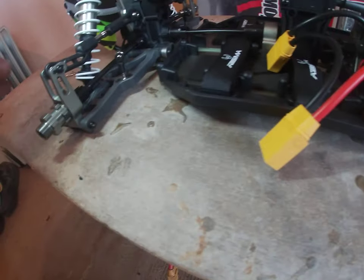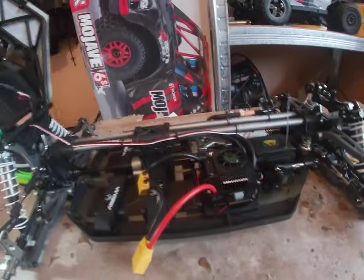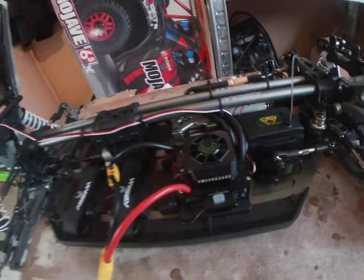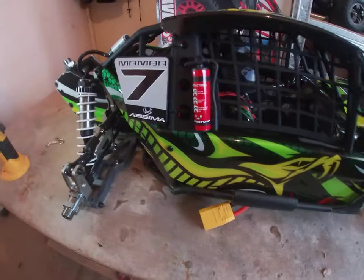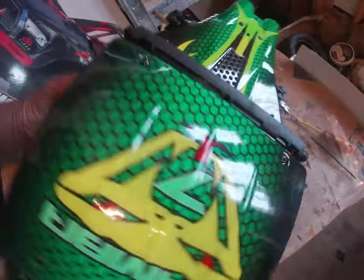I don't want to make this video too long. What I'll do next is get the wheels on. There's an antenna — you might need to put an antenna tube on that. You've got car netting and figurines in there. You can smell a new RC! As I said, I'll put the wheels and tires on and maybe make another video.